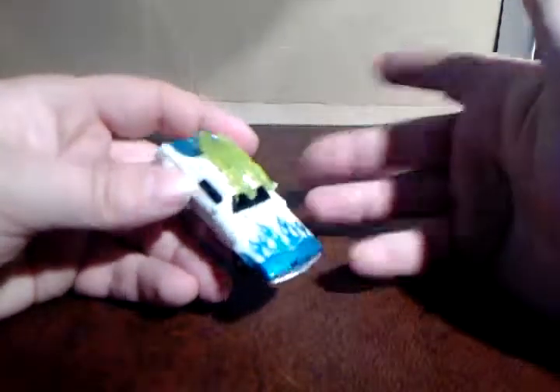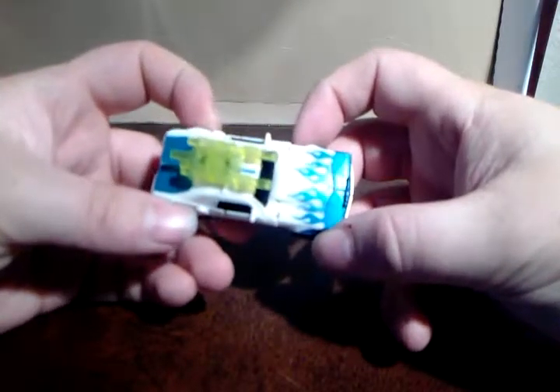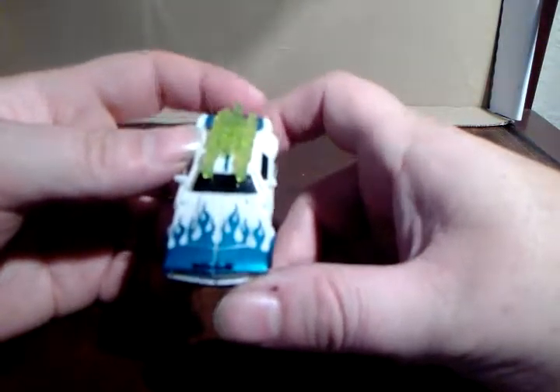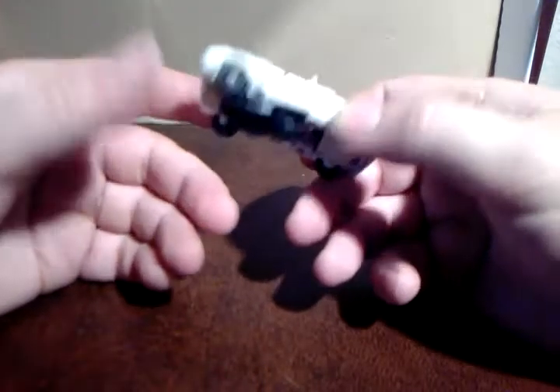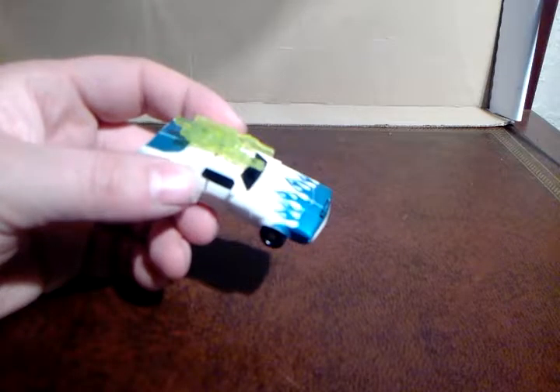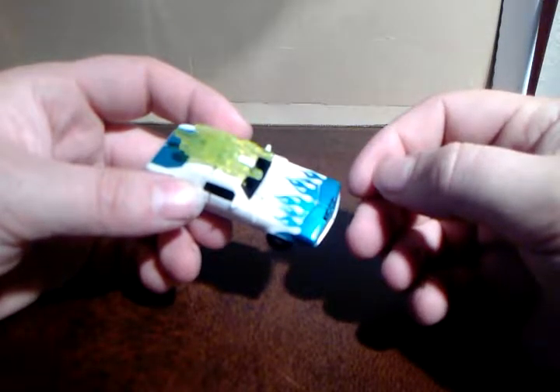This is a repaint of Cliffjumper from the same line, but look at that flame paint. It's this lovely metallic blue with flames. I loved this guy as soon as I saw him. I found him way back when on sale for £3 and it was like, mine.